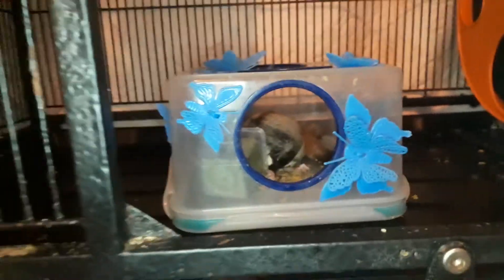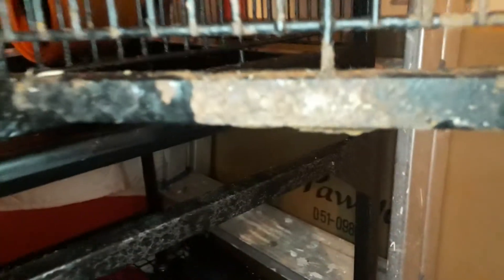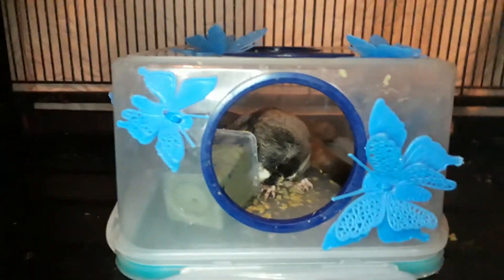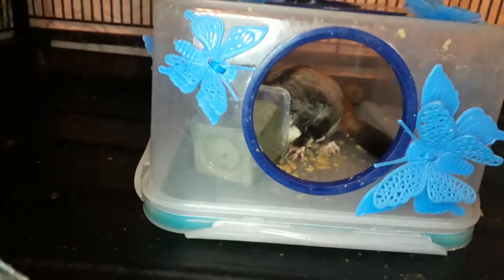Absolutely terrible and disgusting. The new one I bought is much better. Do keep your cage clean — obviously whoever had this one did not. This rusty one will still be my spare cage and I'll keep it and all the bars clean because I don't want it to end up worse. Thanks for watching — look after your cage. Bye, see you next time!